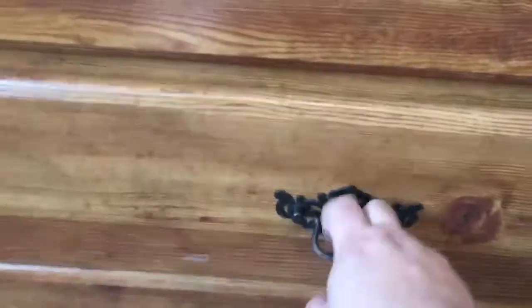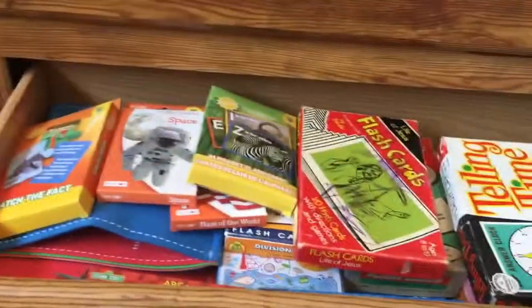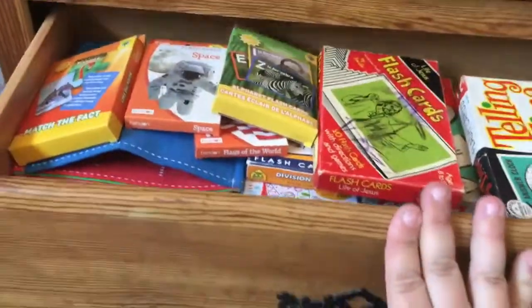Here are flashcards — literally just tons of flashcards. Yeah, I definitely don't need any more flashcards.